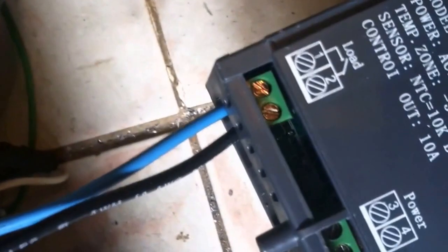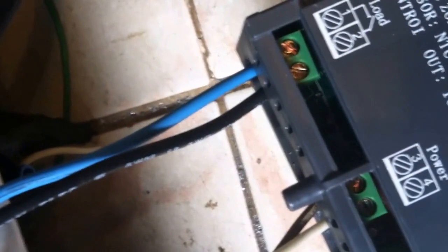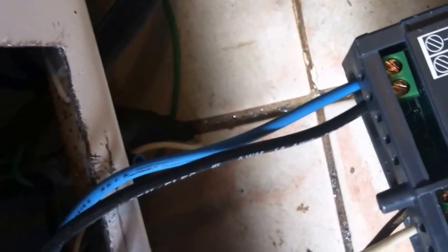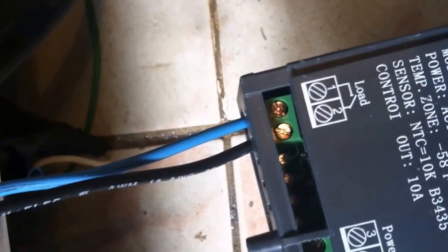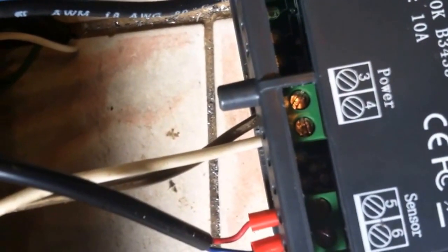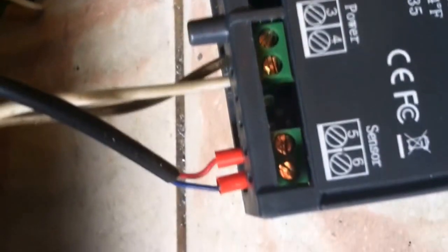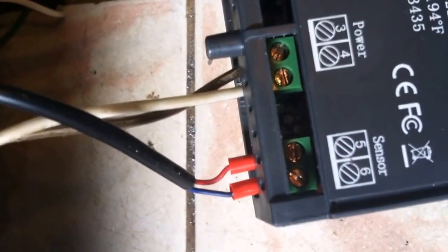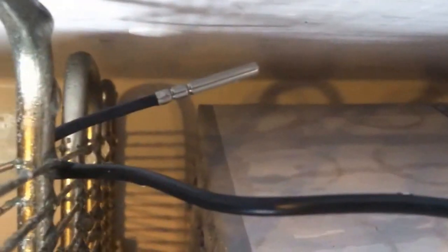The terminal labeled 'load' connects to the blue and black wire that used to go to the old factory thermostat. I disconnected those wires, pulled them through the bottom, and connected them there — so this now tells the compressor when to turn on and off. The brown and white wire is the AC power: white goes to neutral and brown goes to hot. The sensor came included, and it doesn't matter which way the blue and red sensor wires are hooked up. I drilled a hole in the bottom and looped the sensor up on one of the lower coils, and I'll zip-tie it so it doesn't flop around.